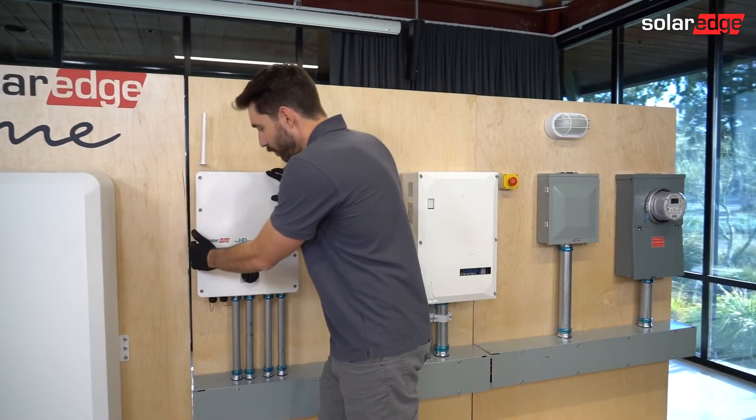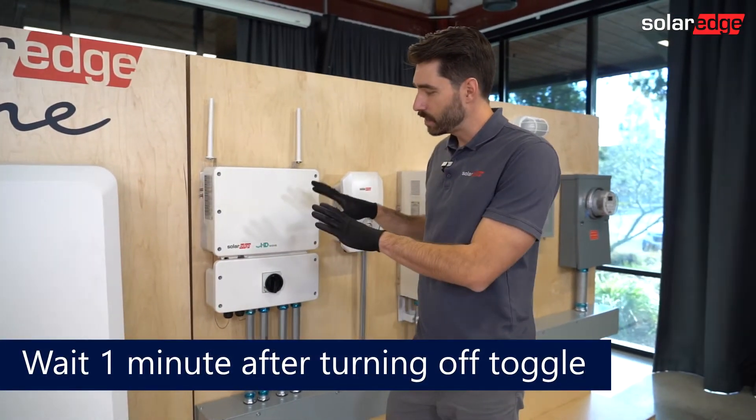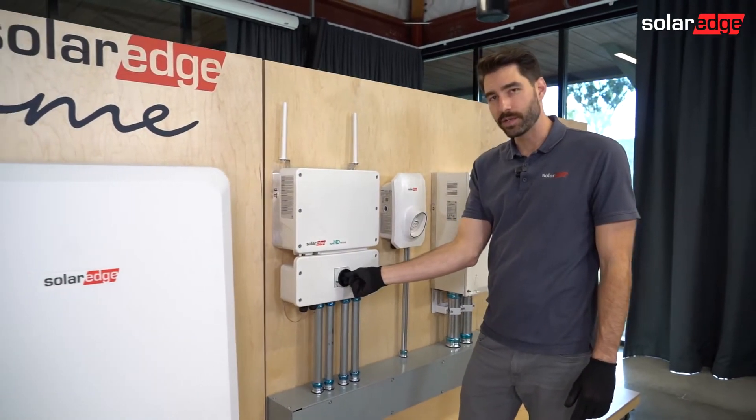First, we're going to start off by turning off the toggle switch on your inverter. Once all the DC energy has bled out, you're going to shut off your DC safety switch.